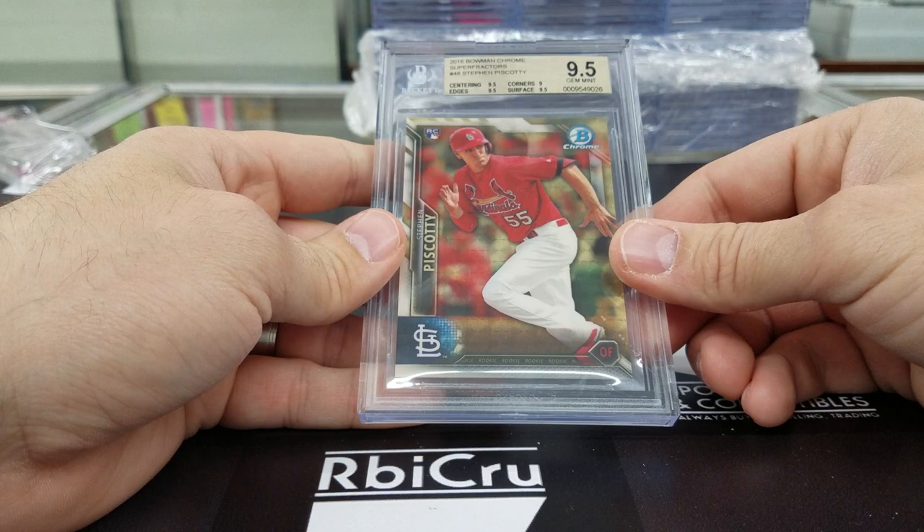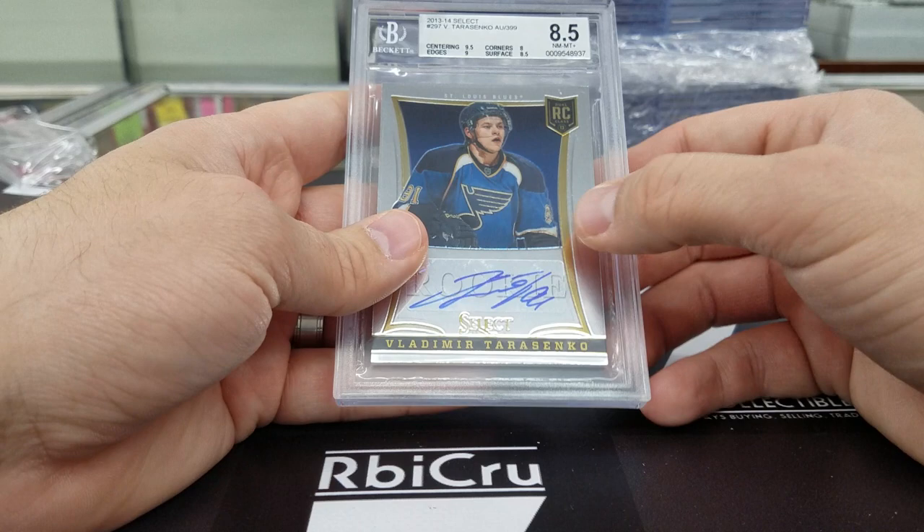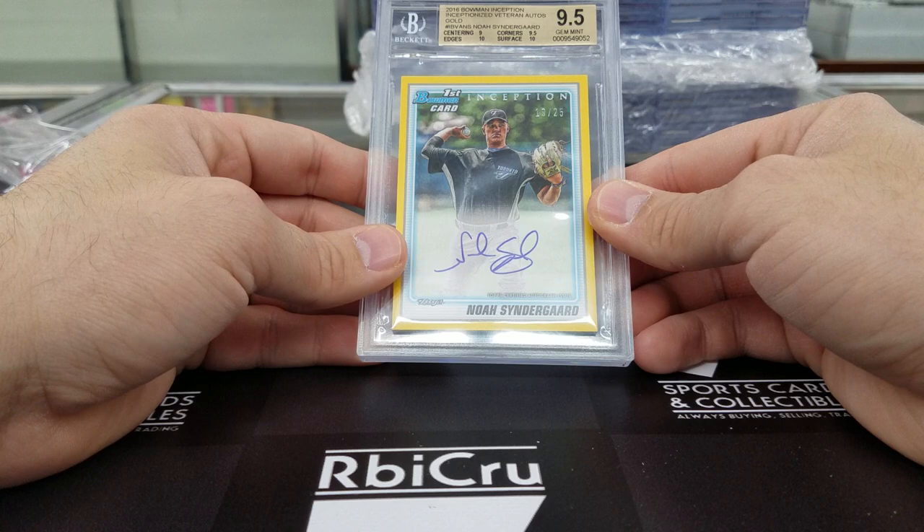Moving along — Vladimir Tarasenko Select rookie auto, 9-5, 9, 8, 8-5 with a 10 auto. Which is big on those — just to get the autos to be 10, since he does come off a sticker a lot. Then we have a Noah Syndergaard, graded 9-5, 9, 10, 9-5, 10 — exception to 25, with a 10 auto. Pretty sick.